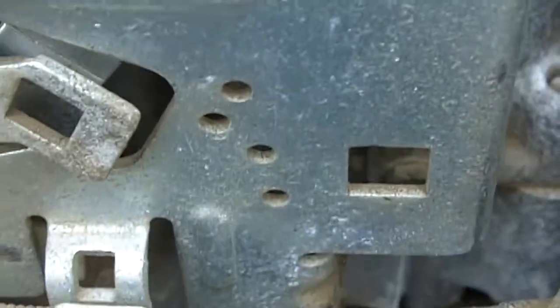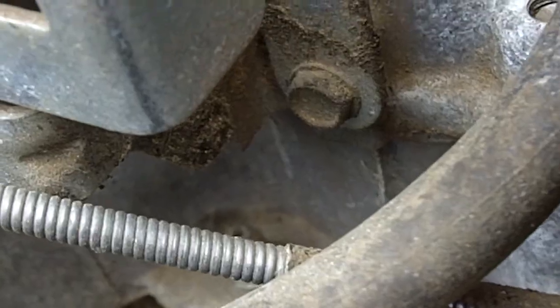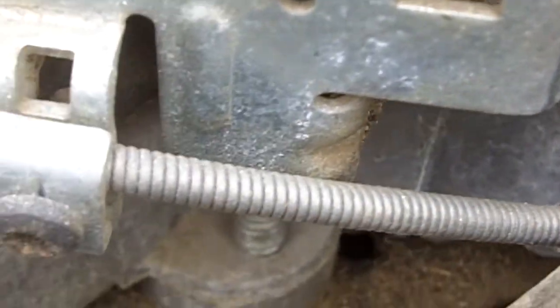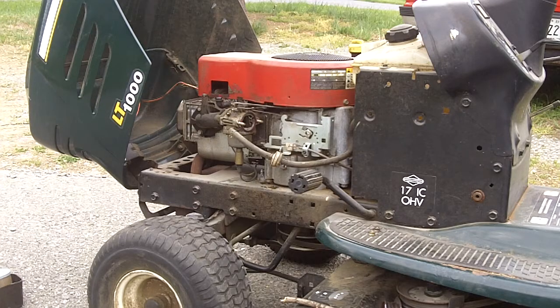I hope that helps. If you've got an engine that's been disassembled and you're trying to figure out how to put it back together, maybe this will give you the information you need. Good luck! Now let me put this back together before the owner finds out I disassembled his fully functional engine just to make a video.